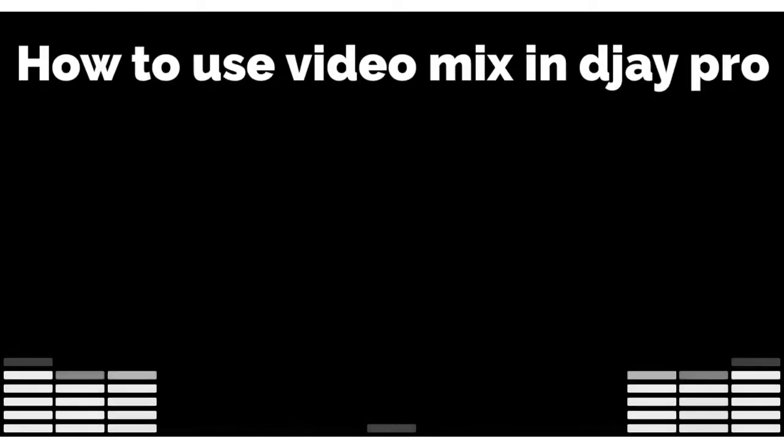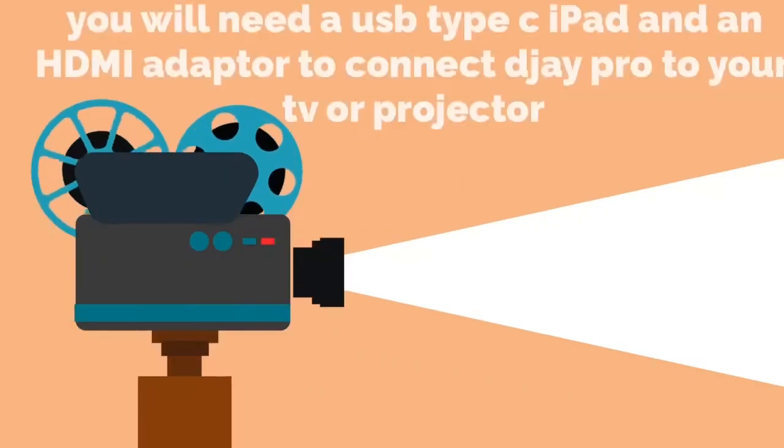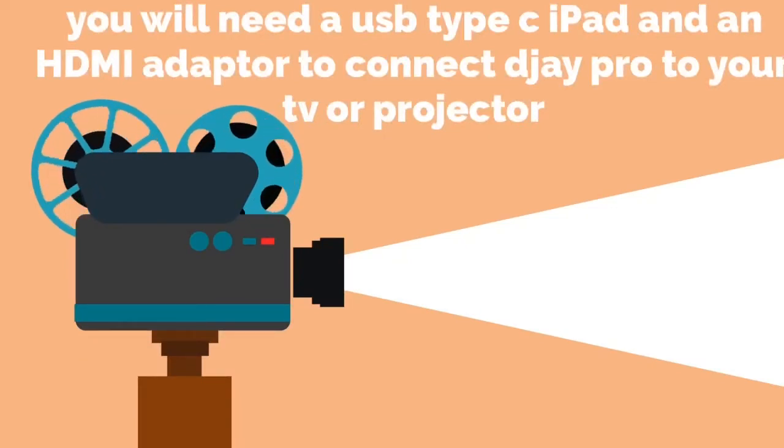How to use video mix in DJ Pro. I'm DJ Spiegel Spin and I'm going to show you how. You will need a USB type C iPad and an HDMI adapter to connect DJ Pro to your TV or projector.